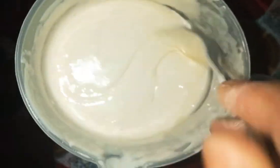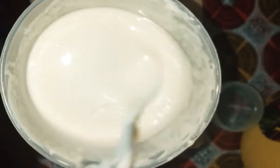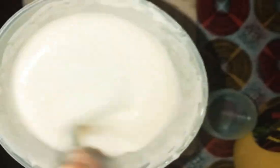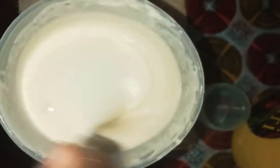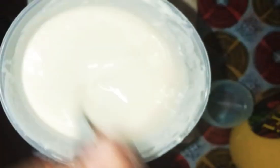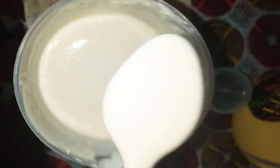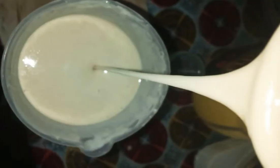You can put vegetables if you want — bell pepper, coriander, whatever you want in it — but I'm just gonna make this simple one. My pan is getting hot, and yeah, it's ready to cook. It's not that thick, as you can see the consistency.